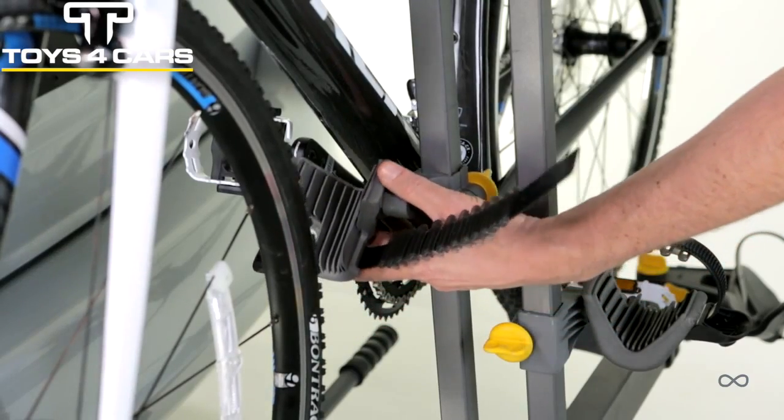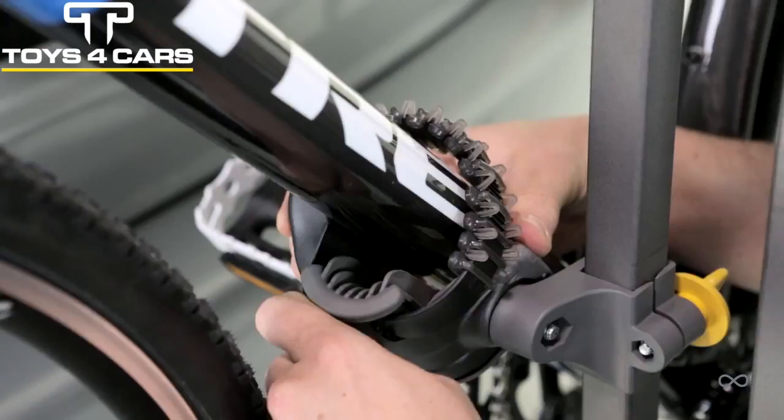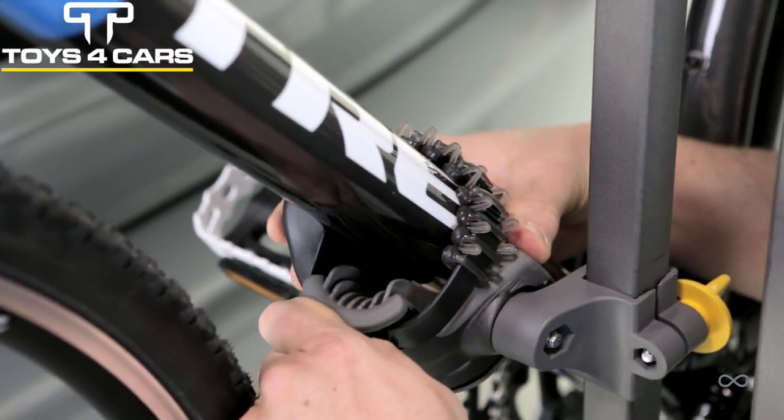Grooved frame cradle. Keep frame and cable separated to keep your bike looking new. Cushino protects frame by adjusting to almost any contour.